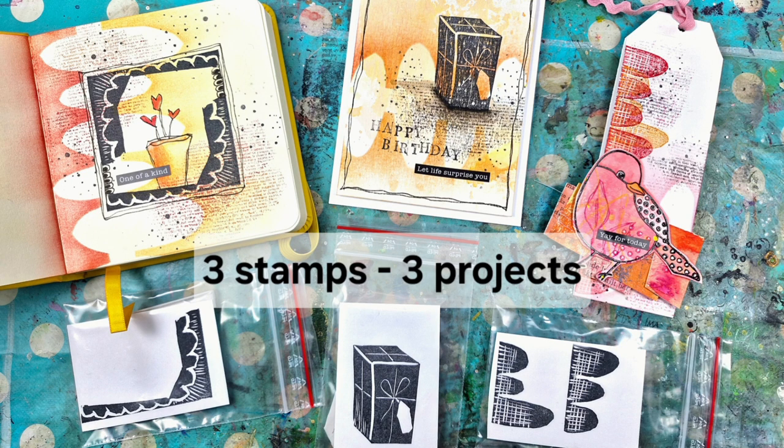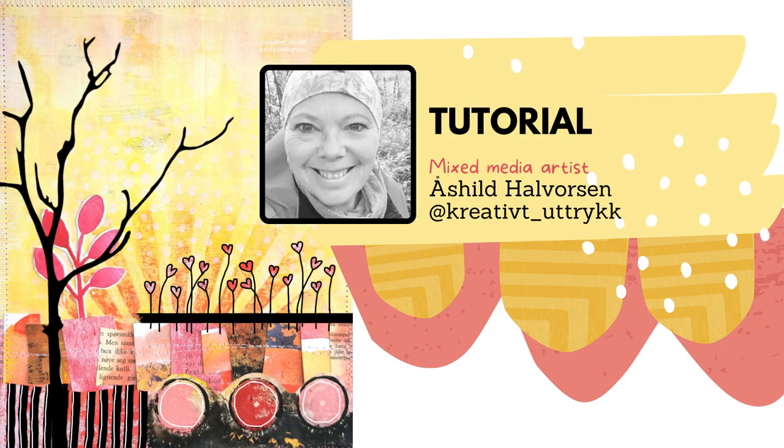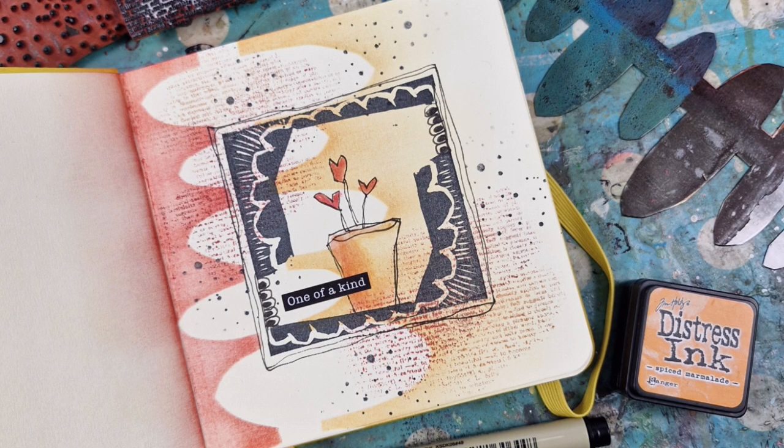In this video I'm going to show you three ways of using my newest stamp. First one on an art journal page.